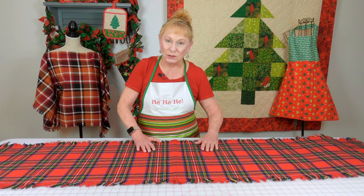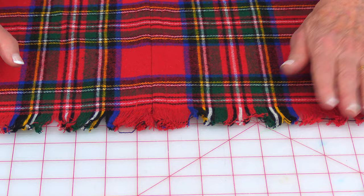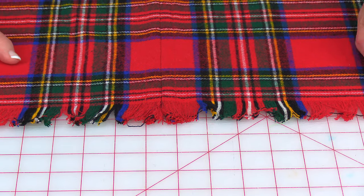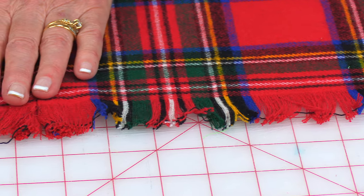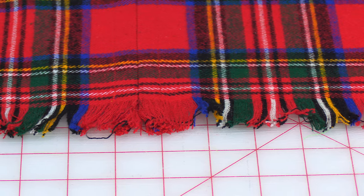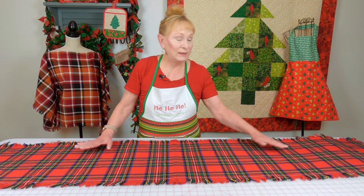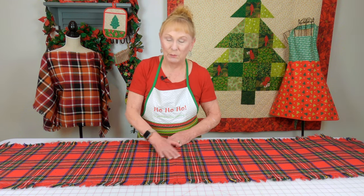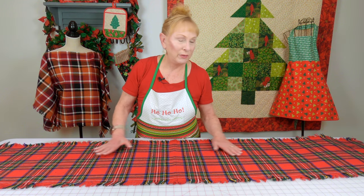Now let's take a look at what I did on the edge of my table runner — I did this fringe technique, and in a moment I'm going to show you how I do that. This table runner I just loved. I bought the fabric specifically with the intention of making a table runner for the winter and to use during the Christmas holiday, because I just love that old-fashioned, being up in a mountain resort feel — that's what I thought it looked like.